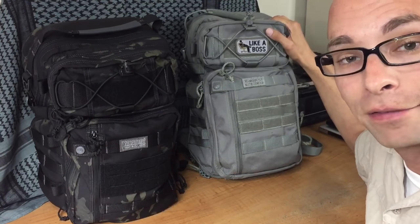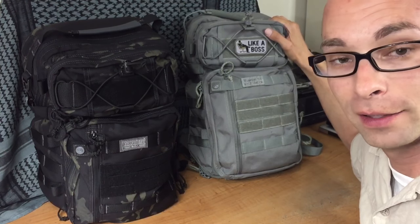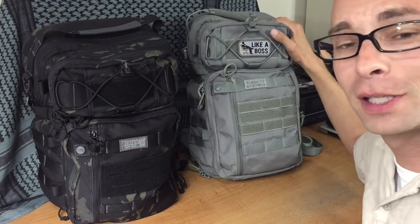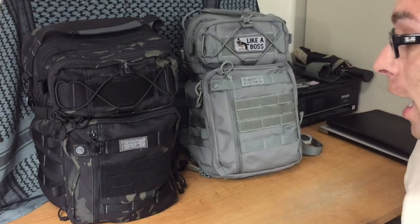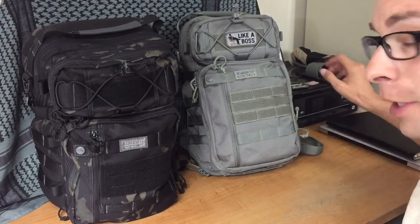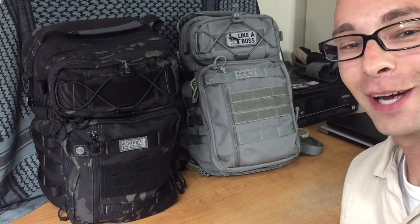Over the last couple of days I've sat down and gone over this bag as much as I could, and I found nearly 20 upgrades made to the Gen 2 over the Gen 1. I think you're going to really like these upgrades. I'm going to have to stand up and sit down a little bit to show you between the two bags, so bear with me. Over here in the corner I have some props I'm also going to use to help show you the different characteristics of these bags. So without further ado, let's jump right in.